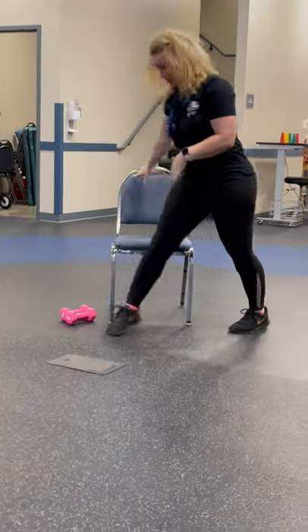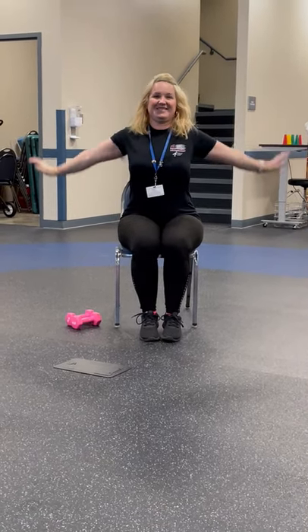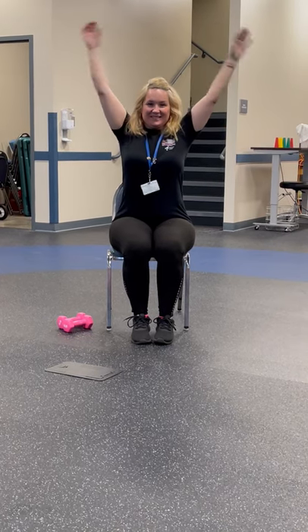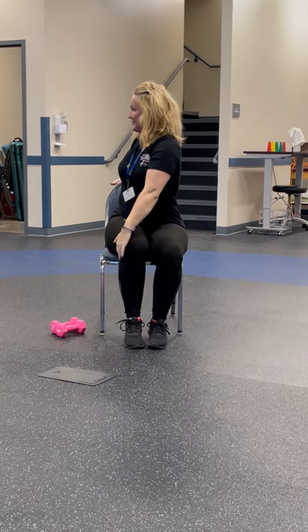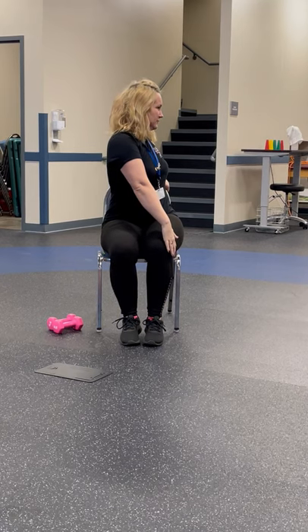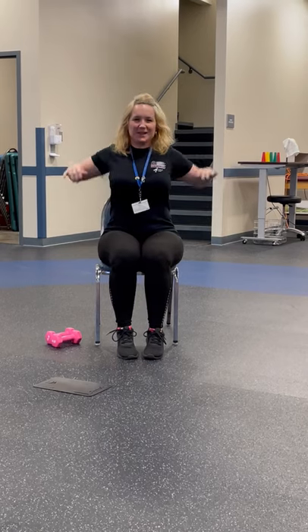First, we have a chair and some weights, and we're going to sit down and stretch first. So we warm up — circle those arms, do a tricep stretch, back. Usually you hold these longer, but I'm just running you through. We're going to shoulder back, warm up because we use a lot of shoulders in this class, you all know.